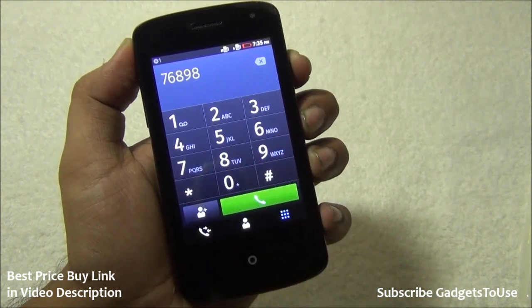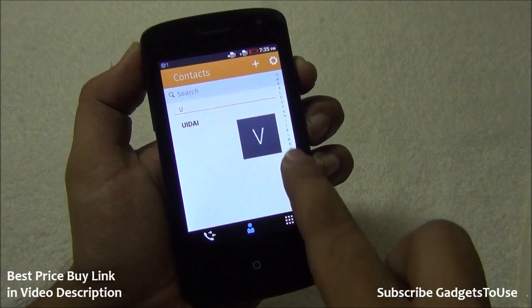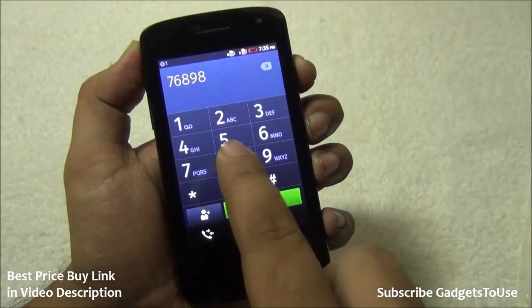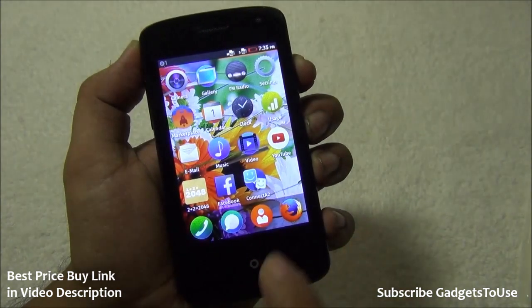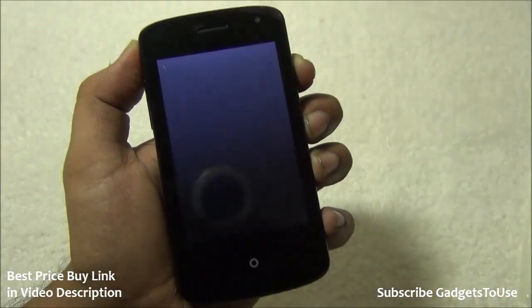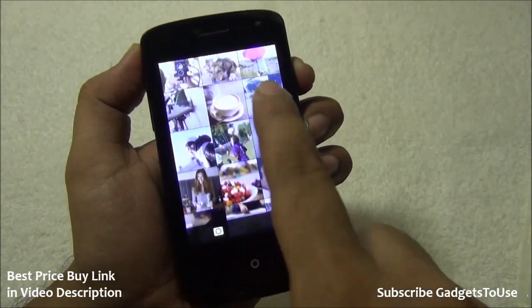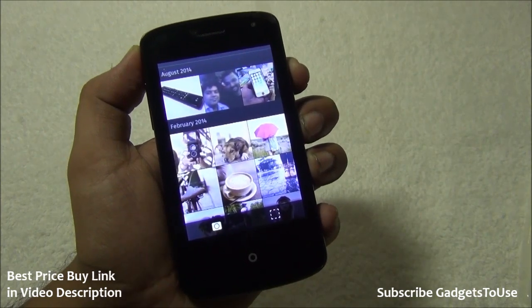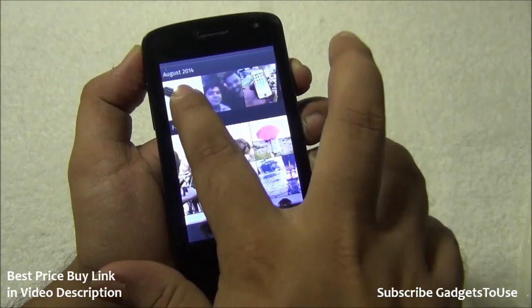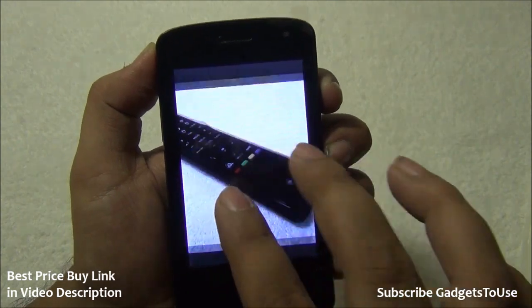The phone dialer is a basic dialer — you tap to dial and it gives key tone sounds. You can make regular calls but not video calls. The contacts section lets you scroll through contacts and access the call log for made and missed calls. The gallery displays photos taken from the camera, and overall the device runs smoothly as long as you don't run too many background applications.